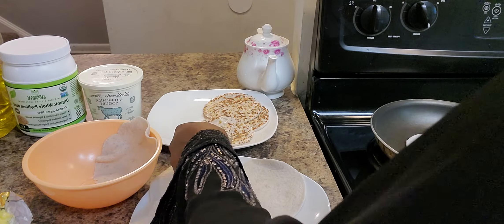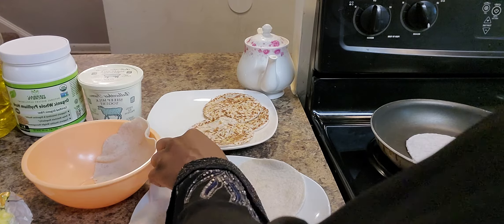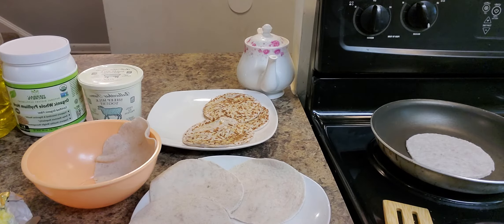Butter is just fine. I use grass-fed Kerrygold butter — just a little bit to coat your chapatis so they stay nice and soft.